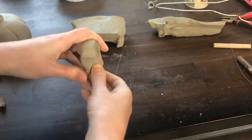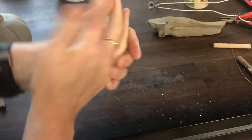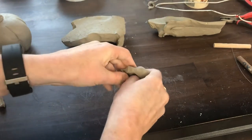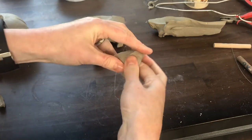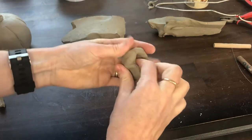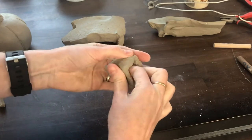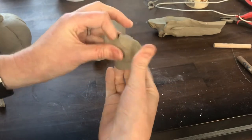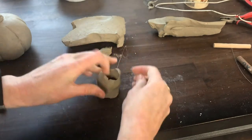So it is possible to make a pinch spout much the same way that we made other pinch things. I'm going to pinch all the way through so I have a tube here, and I'm being a little fast and loose. As I've said before, one of the fun things about pinching is that you can be fast and loose.